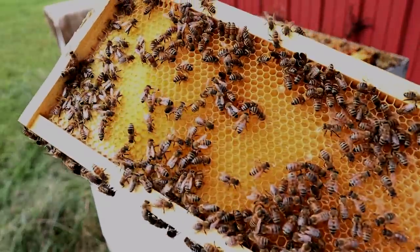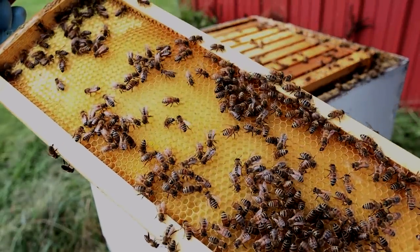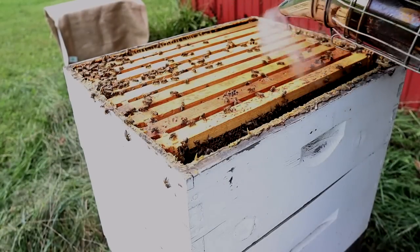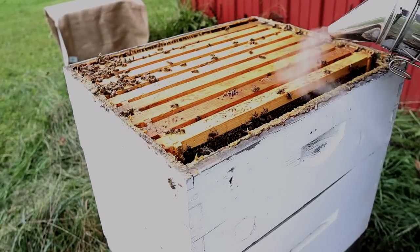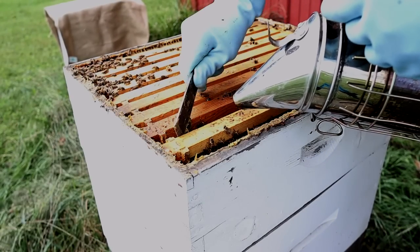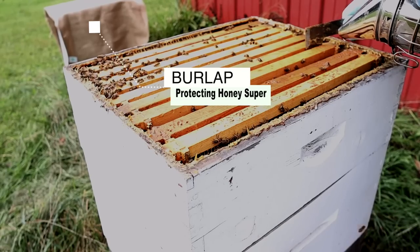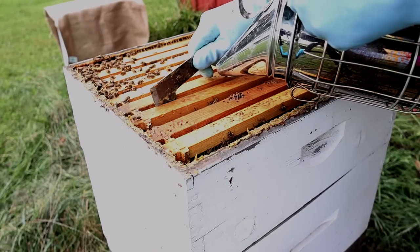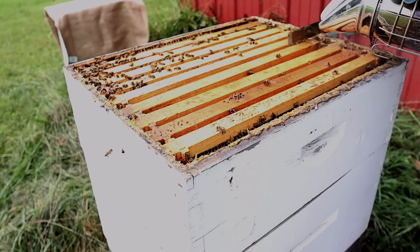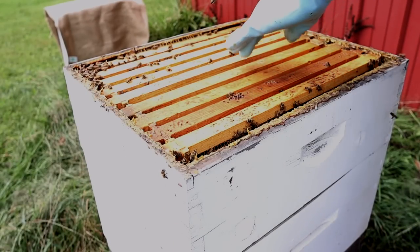A lot of nectar, some pollen, and some bee bread in the middle — you can see they're putting some nectar in. There's a friendly beetle walking around there. I'd like to lift this next frame out, but I don't want to do it straight up if it has a bump out or is uneven — it could cause tear-out and honey will start dripping. You don't want any honey dripping outside your hive if you have a screen bottom board because it could induce robbing. So I'm trying to be careful and make some space for that frame.